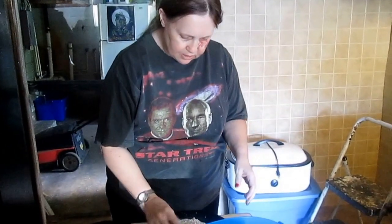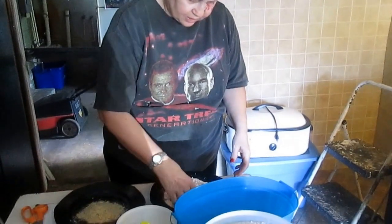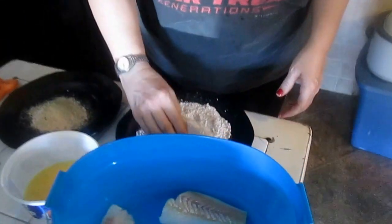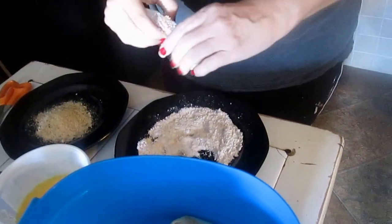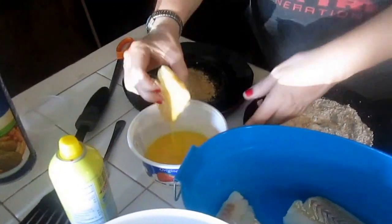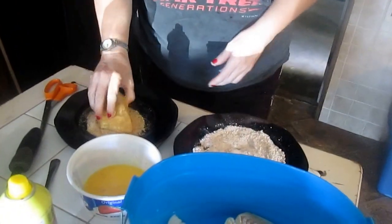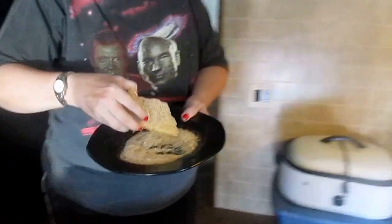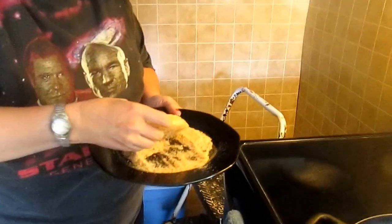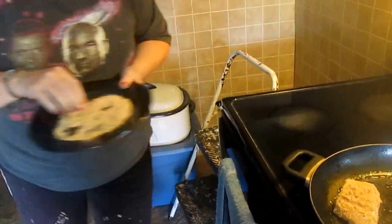First of all, take your cod. You can cook this skinned or not skinned — it just so happens this package had it skinless. Get all the flour, lightly dusting over your cod like this. Now you want to take it in the egg to coat it — this kind of seals in the flour. Then take your breadcrumbs and go over your fish.